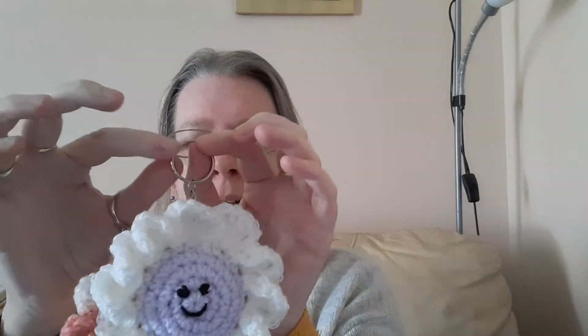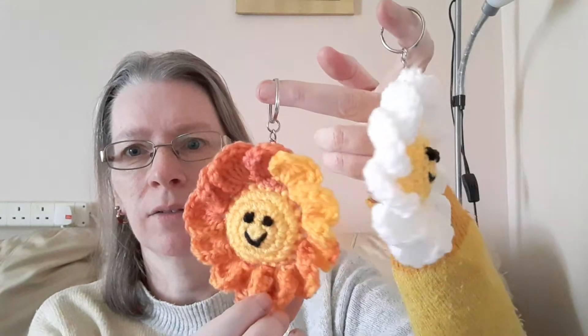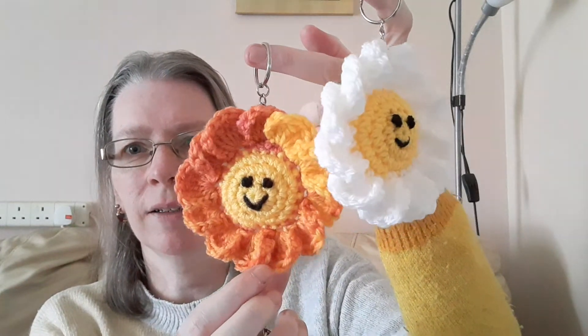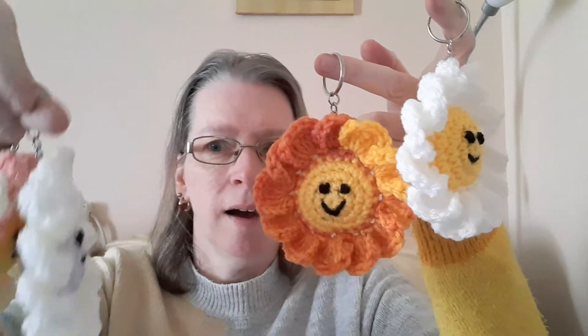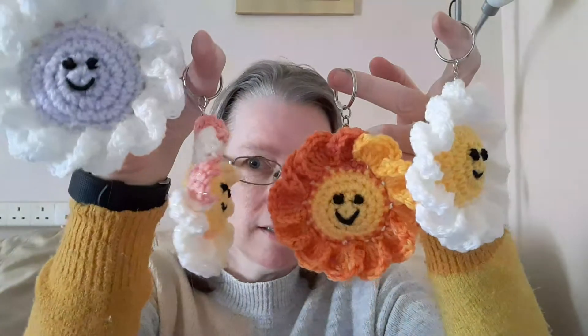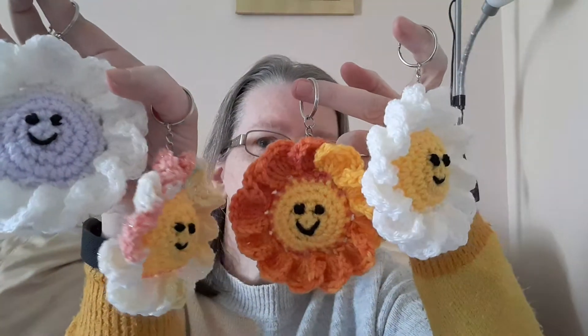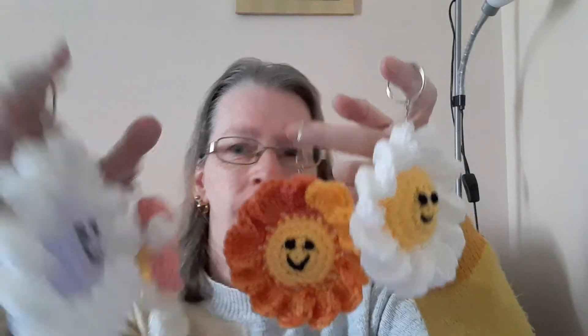I really enjoyed doing these. If I do the homemade crackers again — Christmas crackers for family — I think for the ladies I might put these inside as the gift, but we'll see.